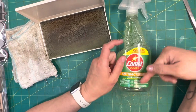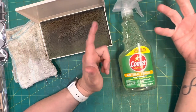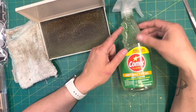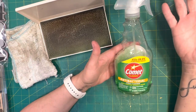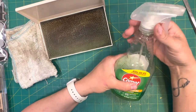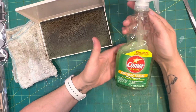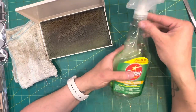You could fill this full of water and put in five or ten drops of Dawn dishwashing liquid, or your preferred dish soap — the sink stuff. That makes a nice mild cleaner. But this Comet spray is what I've been using; as you can see the bottle is almost over half empty.